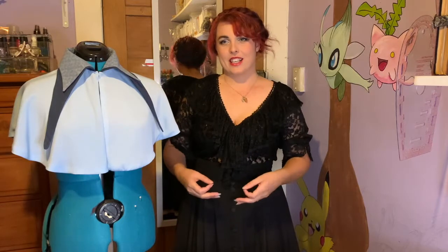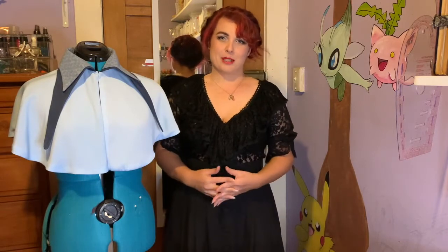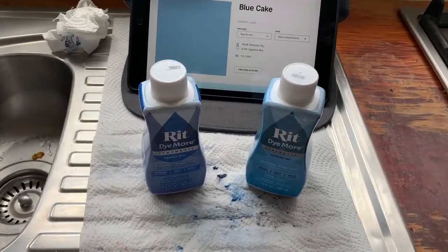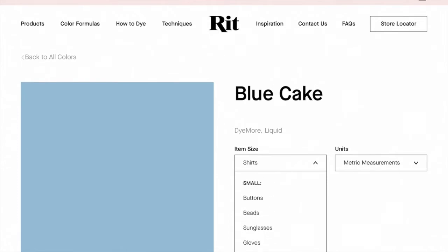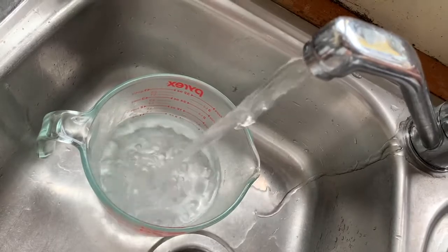The first fabric I'm going to talk about is the sand wash satin that you can see in the cape here. It is a 100% polyester fabric, so I had to get a specially formulated synthetic blend dye and I went with Ritt Dye More for synthetic blends. I had two colours that I mixed together: Kentucky Sky and Sapphire Blue, mixed according to the ratios I found on Ritt's website.